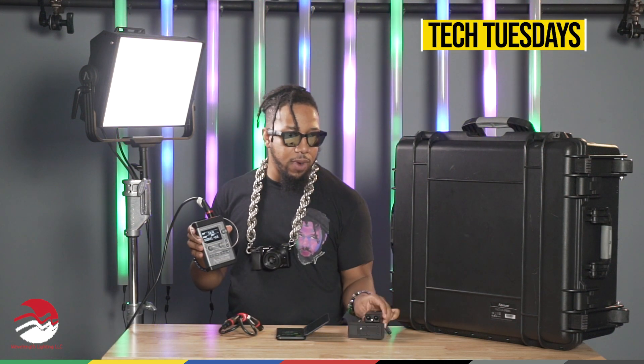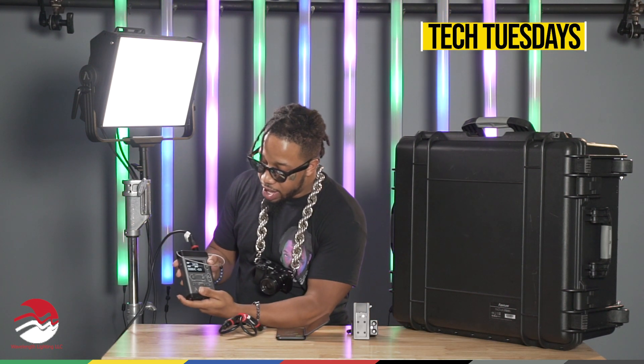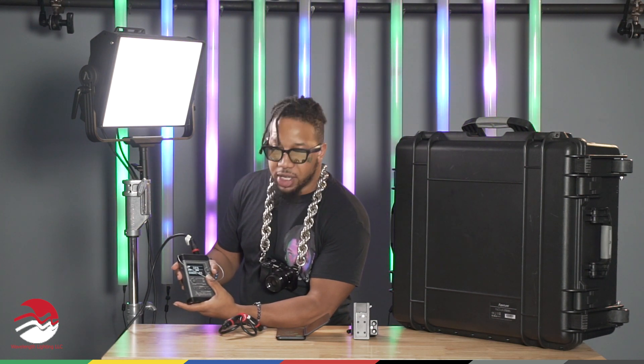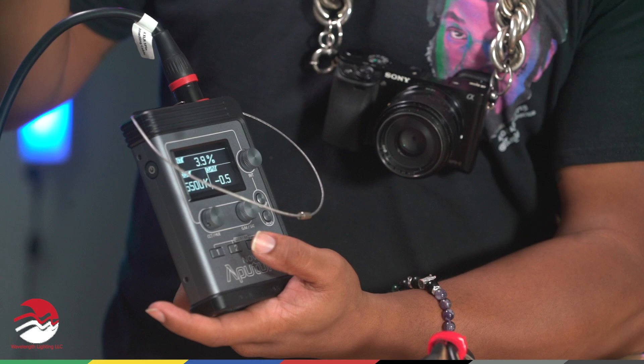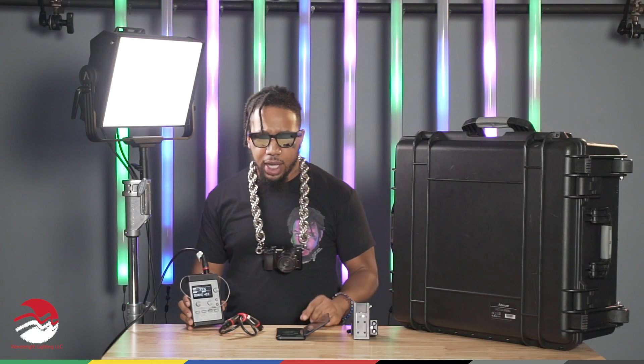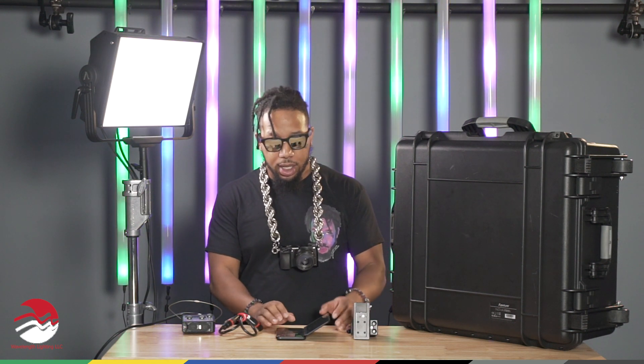Stay posted. Once you get the kit, you have a short controller that you connect to the back of the light, or you can connect it to your C-Stand via the ratcheting clamp. What I like about this is you can control the intensity, your Kelvin, and you can also control your magentas and greens from there. It has a USB port on the side so you can power other objects like your cameras or any extra things you might have on set. You can also control it via DMX, so if you have any concerts or events, you can control it that way too. It also has HSI controls, and you can control it via the Sidus Link, which is very responsive.